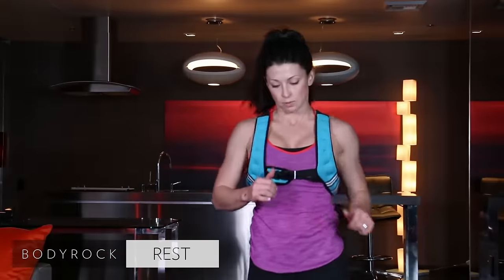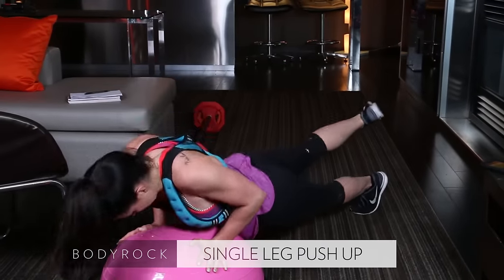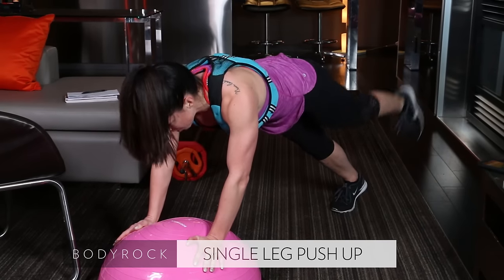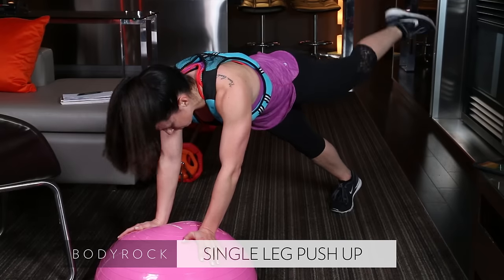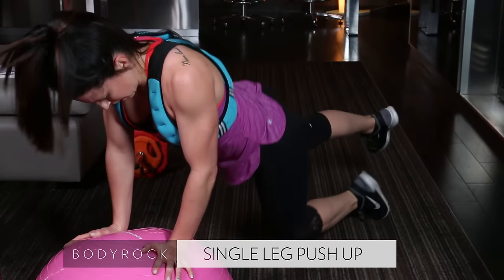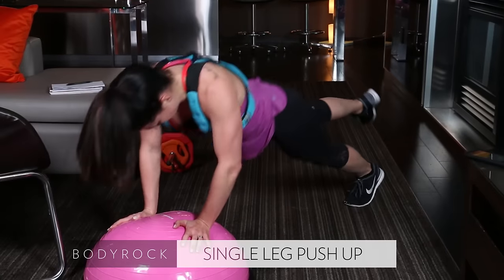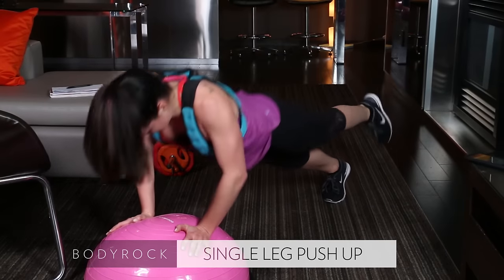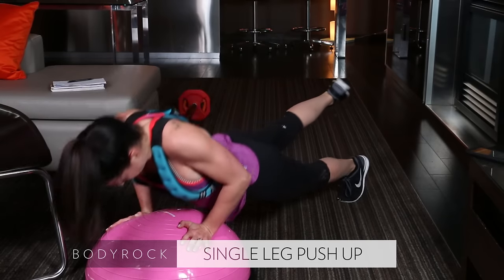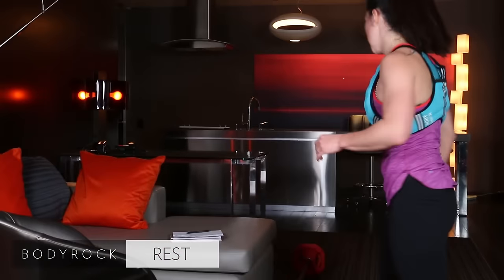Back to the balance trainer — single leg push-ups. I want you to pinch the heck out of your glute. Down and up. Once again, up and pulse as modification number one. Drop down to one knee for modification number two. Your bum is going to love you tomorrow — maybe even later on today. Press that balance trainer away — last exercise.